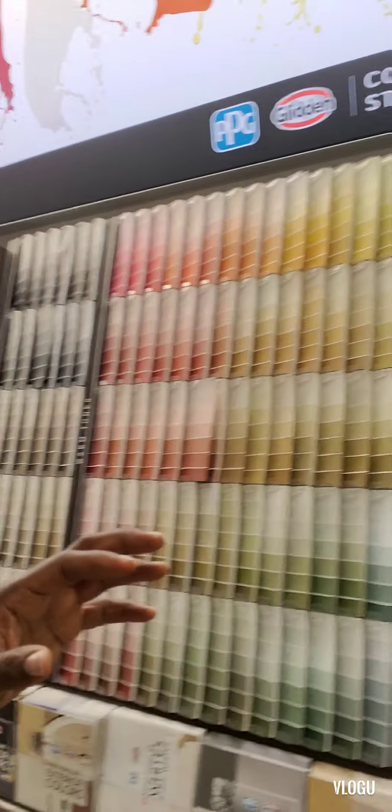Alright folks, this is paint 101. I had no earthly idea it was that intense. I normally come in the store, grab a color — and as you can see there are a trillion colors — then I grab what I think is the right paint and take it to the counter. I'm at Home Depot right now and this lovely gentleman has just given me a lesson on how to do this correctly.